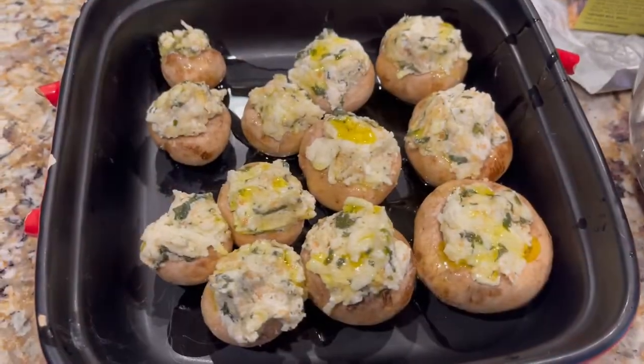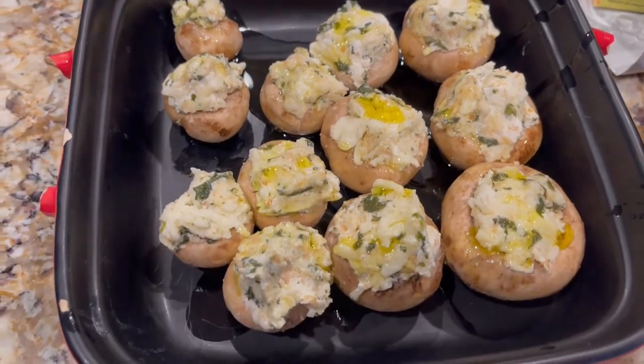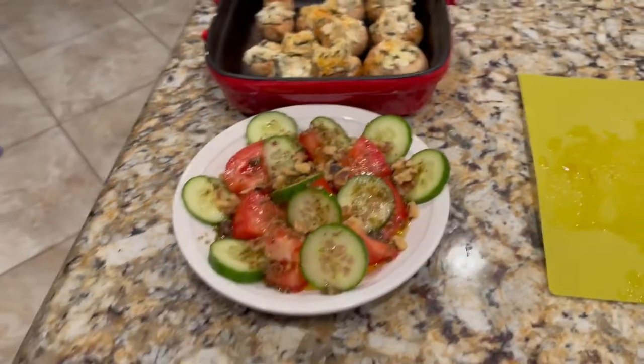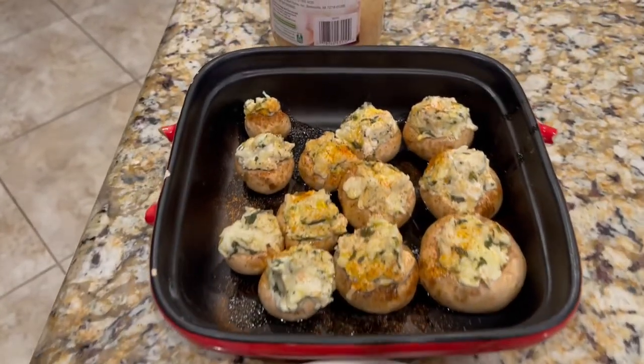This is what the mushrooms look like before going in the oven. I generously applied olive oil throughout, so we'll put them in the oven now. I used the bread crumbs from the salad packet. This is the actual oil and vinegar I'm going to use on my salad. Also had a packet of walnuts — Frank said it was fine to put them on. Here are two of my dishes: the salad with walnuts on top, and the mushrooms ready to go in the oven.